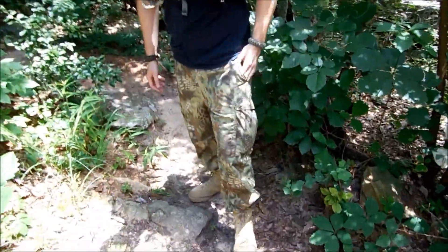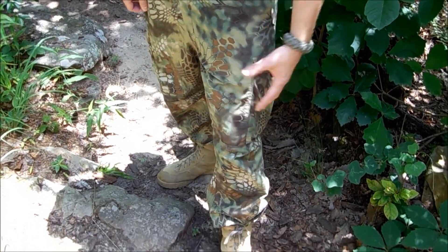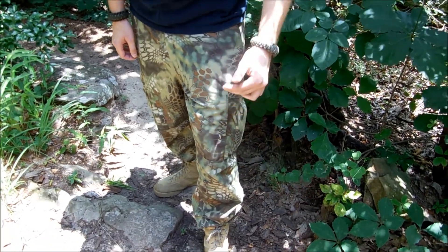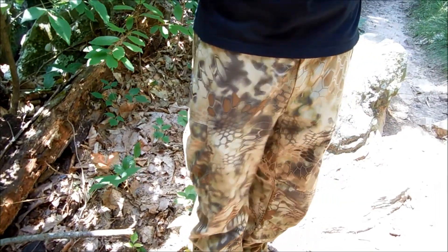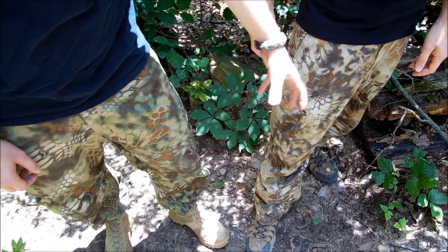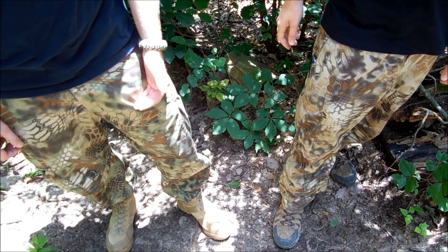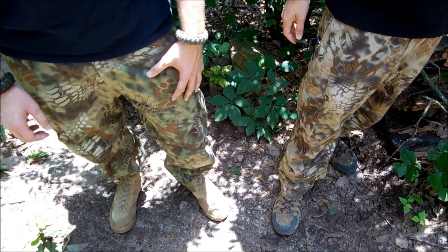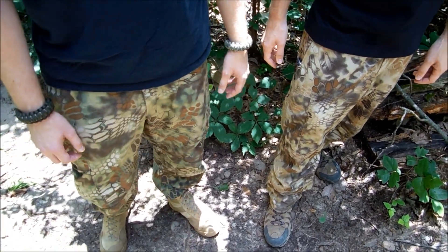I already have a video up of these pants. These are the Kryptek Mandrake Camouflage, also made by Vertex. This is almost like their woodland camouflage — it has more distinct colors like your browns, greens, and tans. Whereas the Highlander has a darker brown, khaki tan, coyote brown — more levels of brown with a really light hint of green. The Mandrake is more woodland; the Highlander is better for highland terrain or maybe a dense prairie.